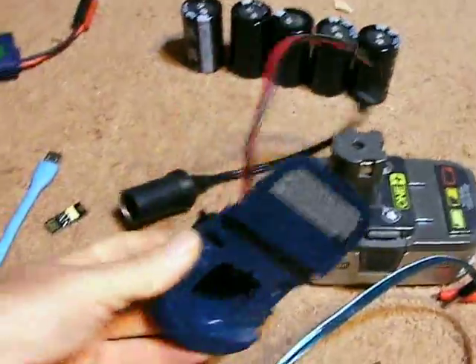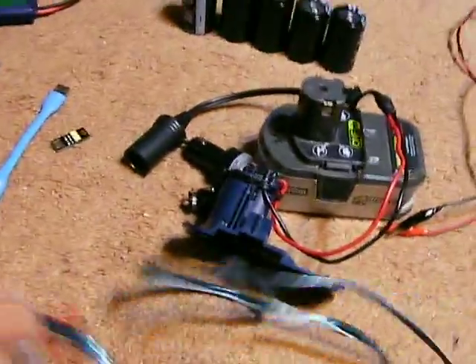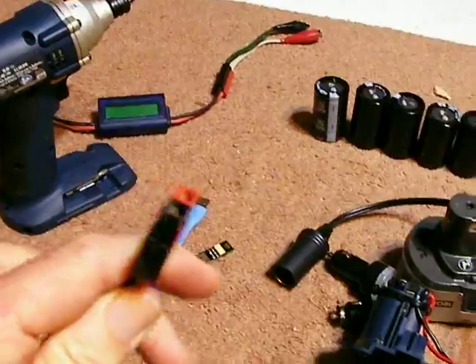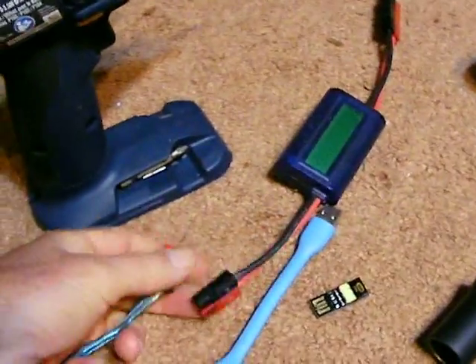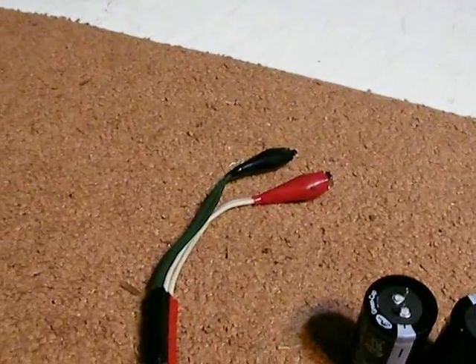I have the other side of this as well. It's an empty battery case, and it has wires running to it. It goes to this Anderson power plug. You could use different ones, but once you find one you like, you can hook it on many things and use it for different items.